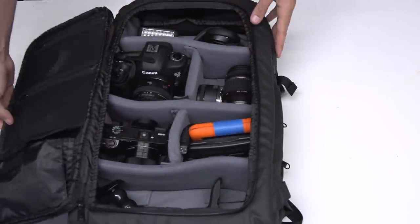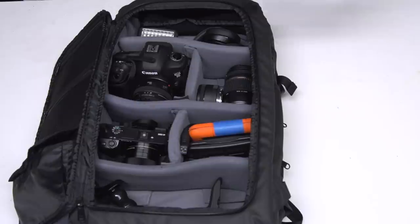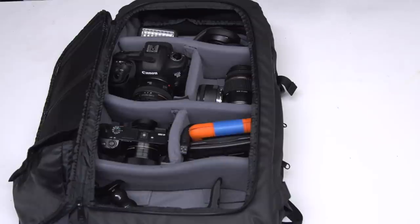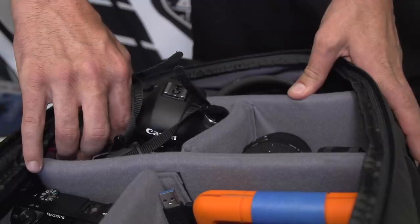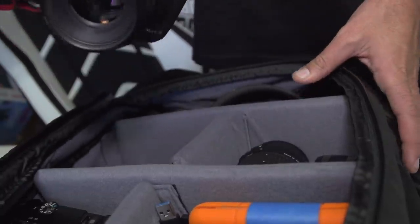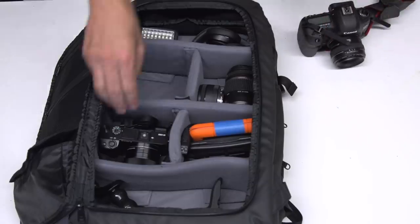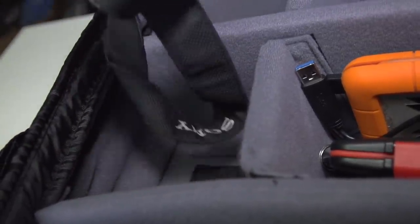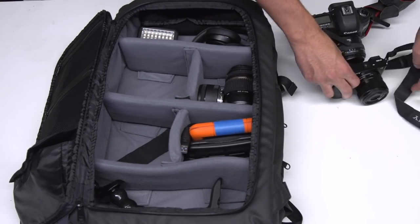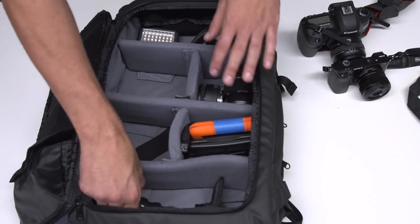I'm gonna open this up right here and as you can see I have my cameras in here, my microphones, GoPro, lenses, all the good stuff that I need for social media and YouTube. I love having this backpack for that exact reason and as you can see I keep all the dividers in for this setup — that keeps everything organized and tight. First and foremost I keep my 5D Mark III in here — this is a beast for photography. I also have my Sony a6300, which is my main vlogging camera. This is what I use for all YouTube; it works really well and it's tiny.